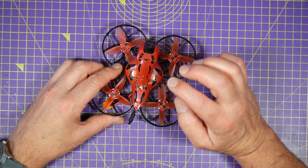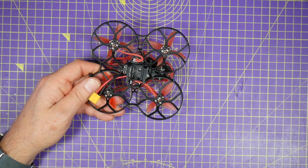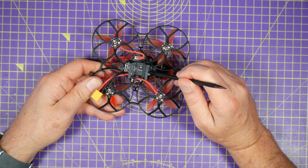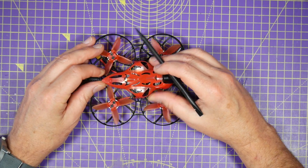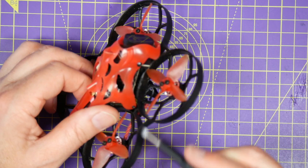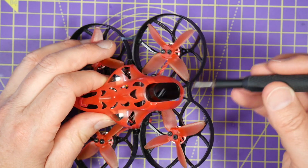Then we need to get this powered up and get to the bind button. Annoyingly the bind button is on the other side of this board, so we're going to have to take this all apart to get to that. A bit annoying but it's not the end of the world. To get this apart there's just three screws — one here, one here, and one on the front — let's just get those off.